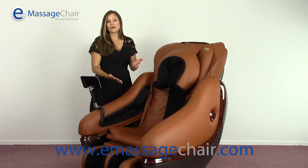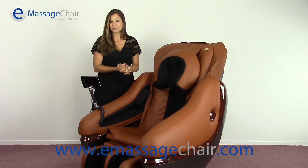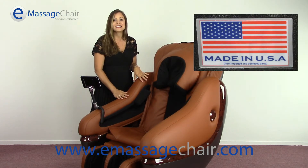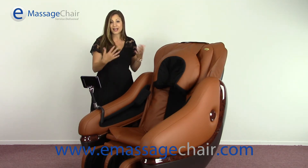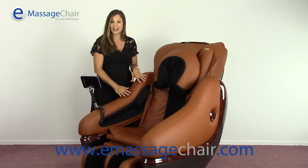Hi, I'm Heather with emassagechair.com and today I'm excited to talk with you about the Loraco iRobotics 6S Medical Grade Massage Chair. Loraco places great attention to detail on their chairs with really high quality standards. The chairs are all manufactured here in the USA. They actually do a quality control check prior to shipping the chair to your home, so that when you get it, you're ensured that the quality is as intended by the manufacturer.